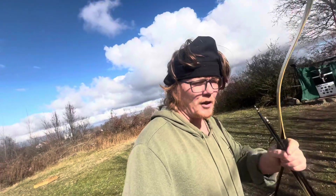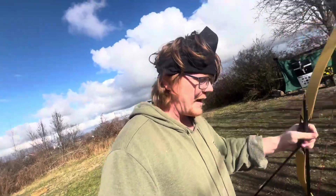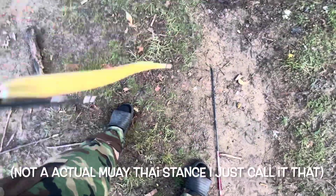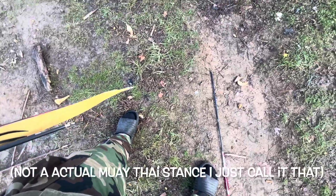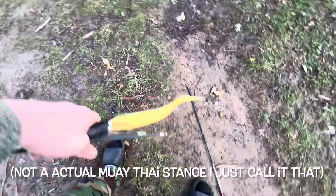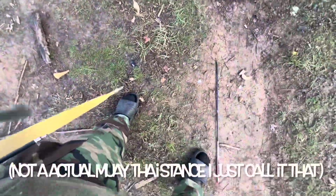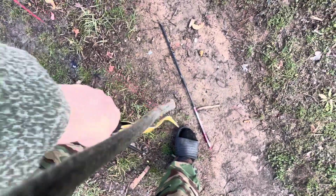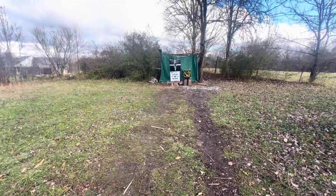This right here is what I call my Muay Thai stance. As you can see from the arrow, it's still at a slight angle — a slight angle like this towards that arrow that's in a straight line towards the target. It's like this, to where this heel right here comes all the way out to this foot right here. And as you can see, that's 100% in line with the target.